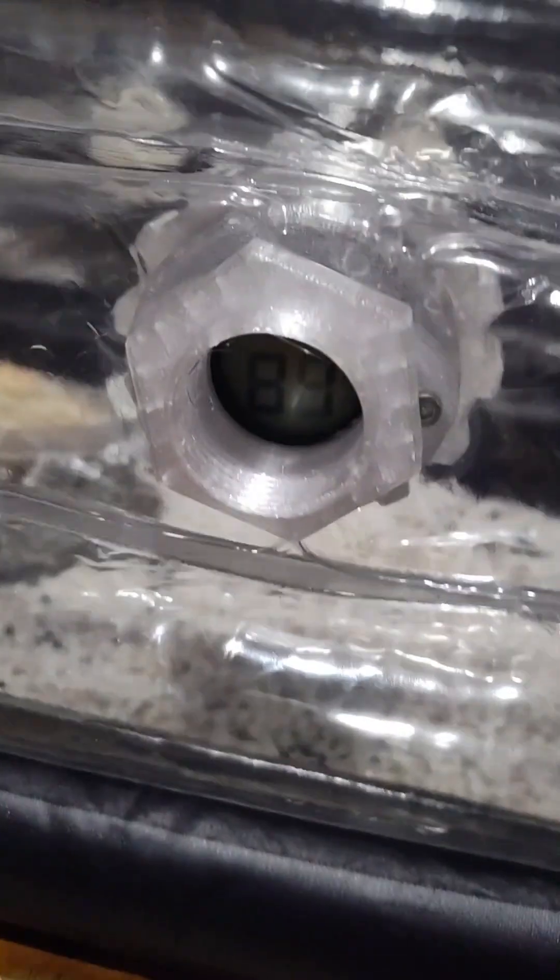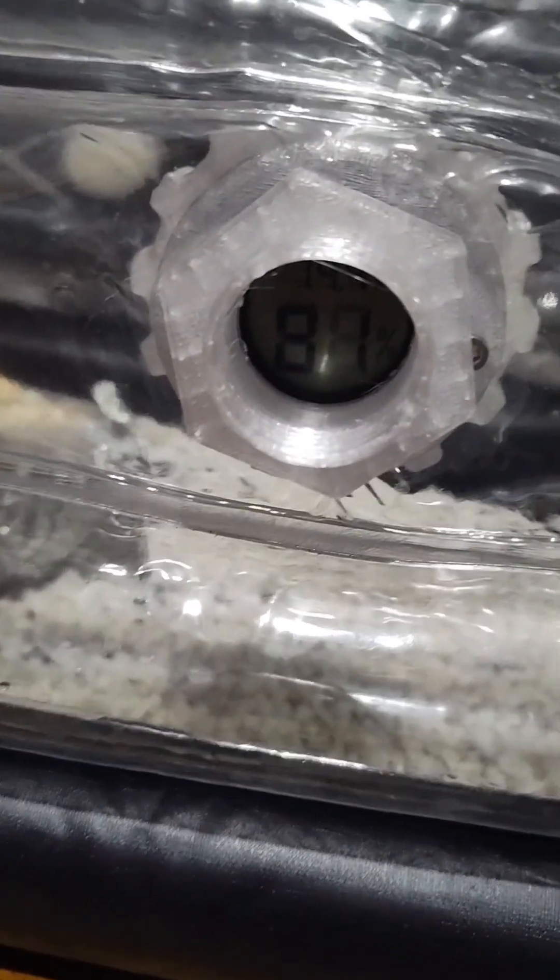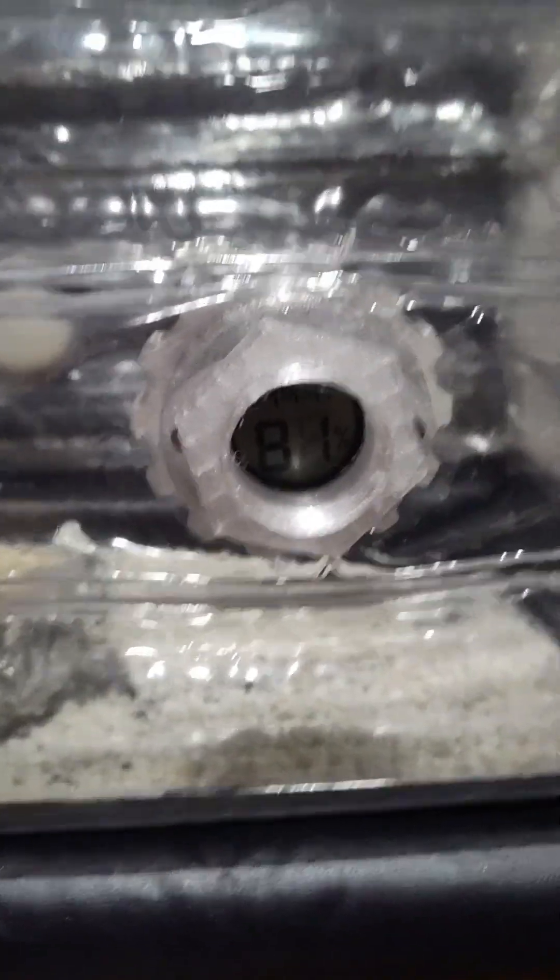You can see here, I got it affixed in there. It's not perfect, but from where I can sit, I can see it relatively easily.